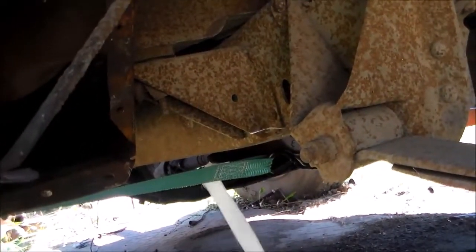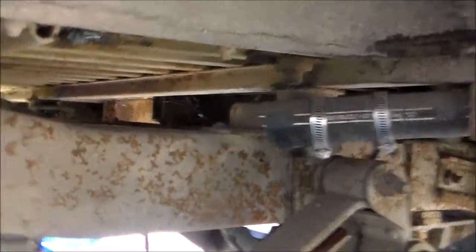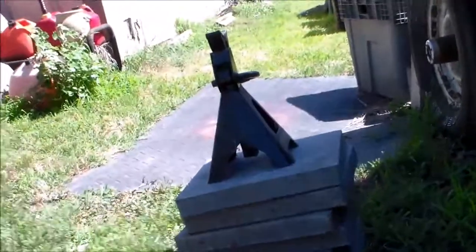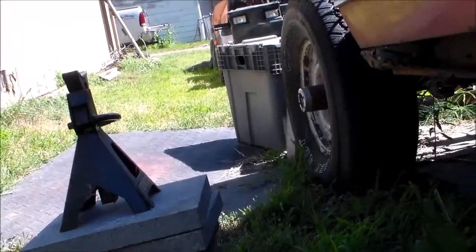Alright, back end's off the ground. Now I'll go ahead and remove the tires. Here's what we're doing — paving stones, jack stand, on the frame. Now I've got to get up there and do the front. But at least like this, I'll have more room underneath to do my work and also cut away certain objects and things that aren't supposed to be there anymore. Time to go to the front, jack it up, and get those placed.